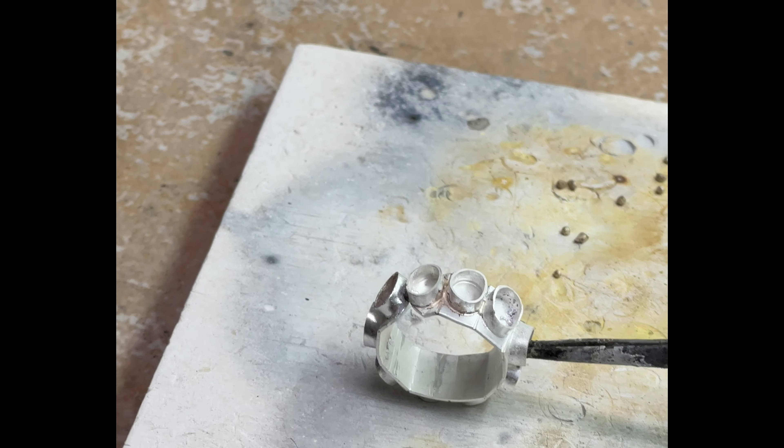Most of the time this will take one, maybe two pieces. You just have to keep shoving it in there until it's filled to the right height. We make that decision on a bezel-by-bezel basis.